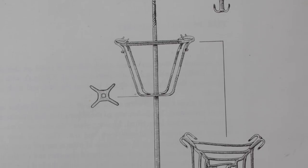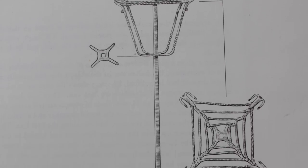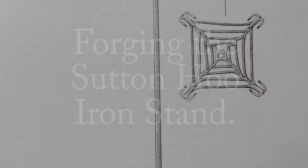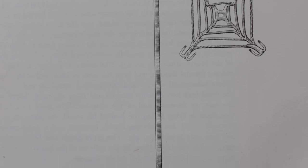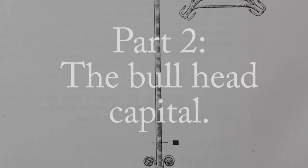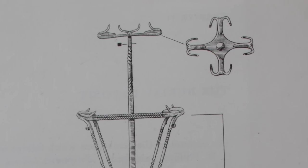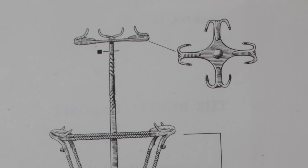Hello YouTube, welcome back. This is part two of reproducing the iron stand from Sutton Hoo. In this episode we are going to be reproducing the capital which sits on top of the stand. It's quite an interesting element — it's mounted with four bull heads and it's shaped like a cross.